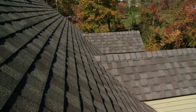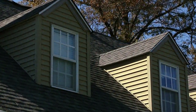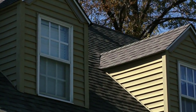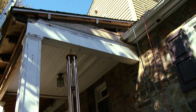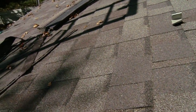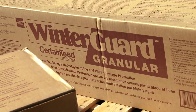Flashing around dormer walls is another important area. You have to put base flashing at the point where the dormer meets the sloping roof and then step flash up the sidewalls. On this job they've got a porch roof which is a lower slope roof, so they put Winter Guard over the entire deck. On roof slopes below 4:12 down to 2:12, we require Winter Guard or its equivalent.